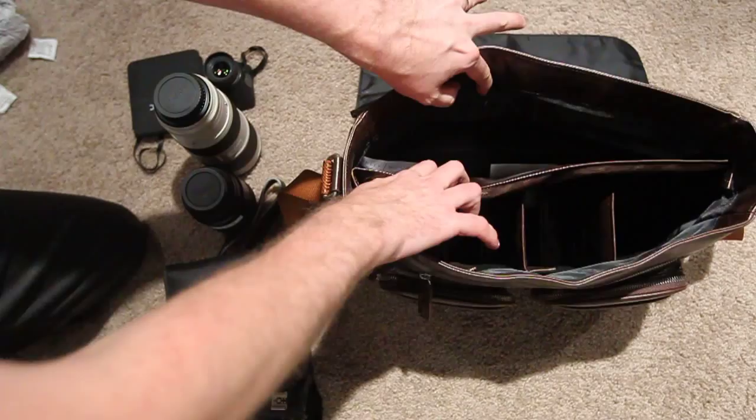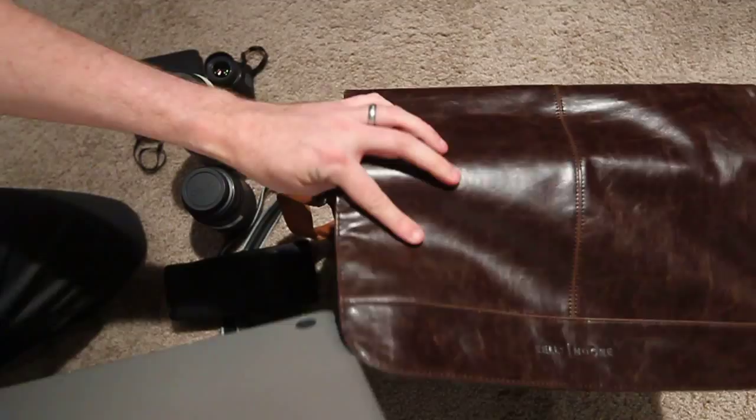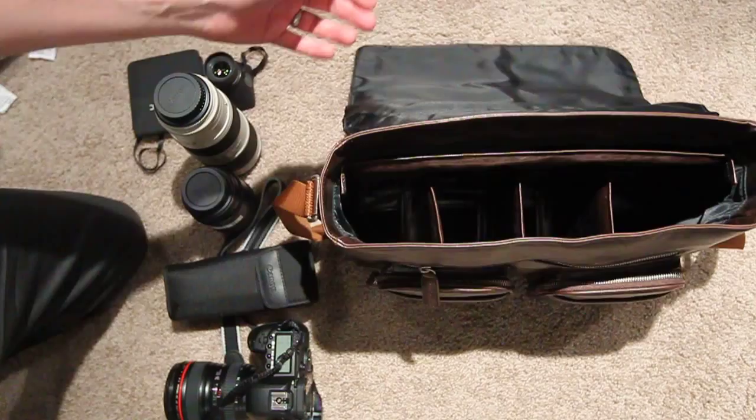On the inside there's a pocket where a MacBook Pro 13 will fit nicely. On the outside on the back there's another pocket where the laptop fits nice and secure. A 17-inch won't fit in there, and I haven't been able to try a 15-inch.